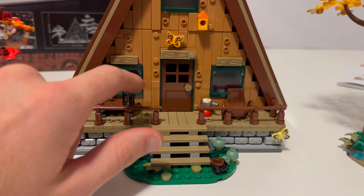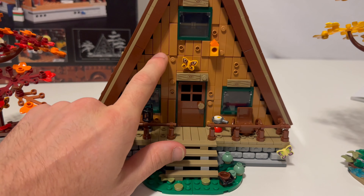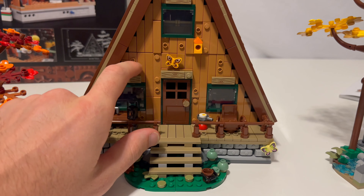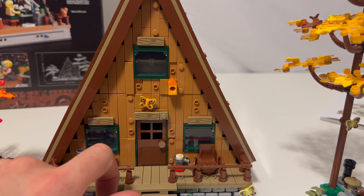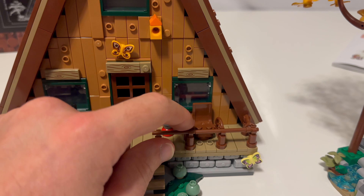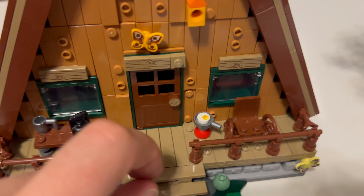Then this all has studs facing outward. I love it. They were able to connect all these in different types of jumper plates and tiles, having them sticking out a little bit. You have a birdhouse there. You have this little rocking chair here using Indiana Jones whips. So that's pretty cool.